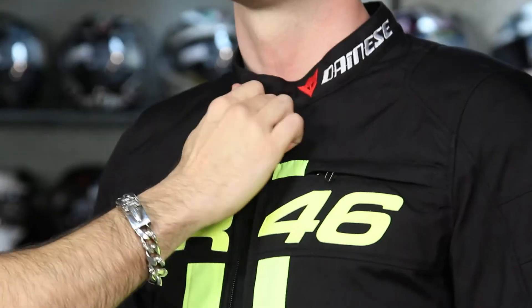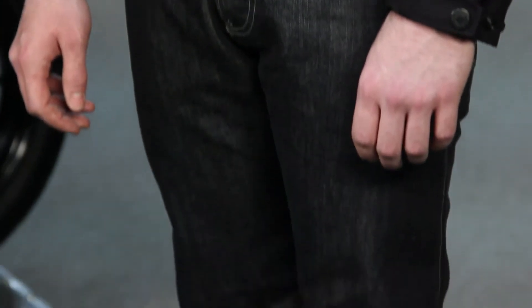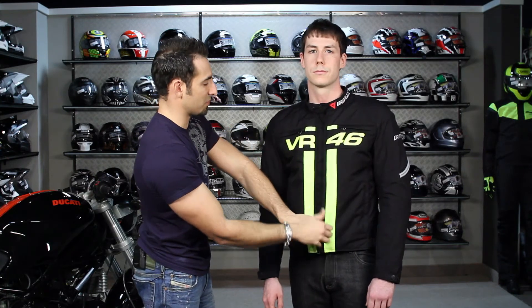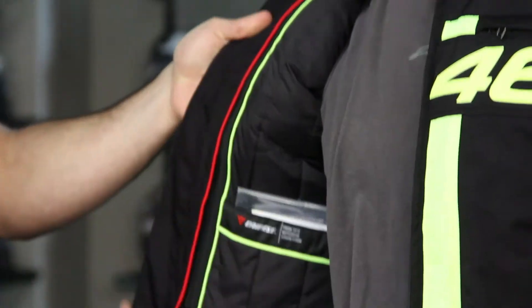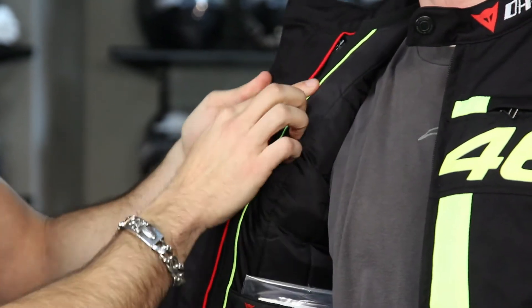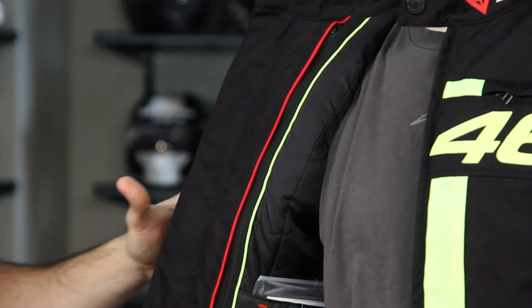Also notice that Jason is wearing one of the most popular pairs of jeans from Dainese — the D6 Kevlar jeans — so make sure you check out the video on those as well; they're just phenomenal. As we open this jacket up, you'll see the full-sleeve thermal liner that is removable, and underneath it's a full-sleeve mesh liner throughout for comfort, with pockets on both.